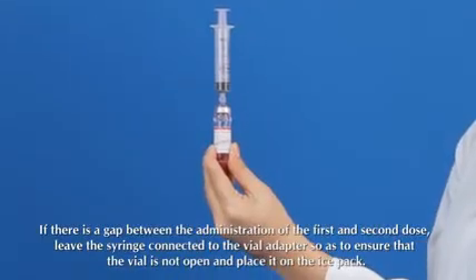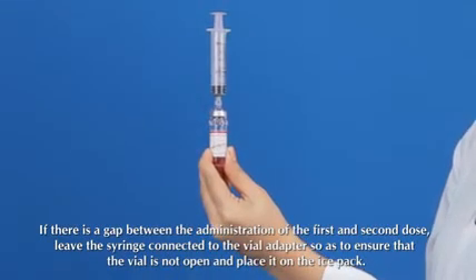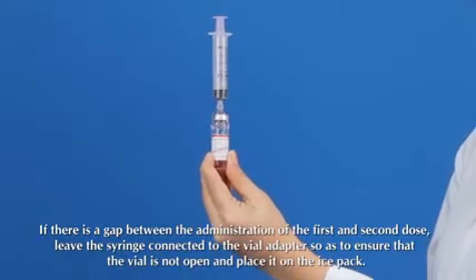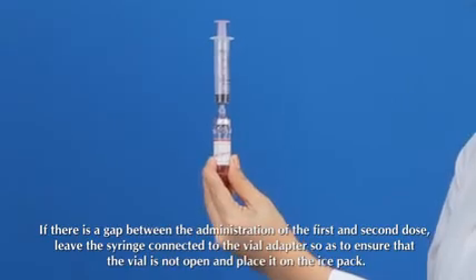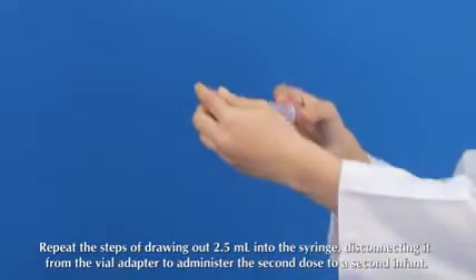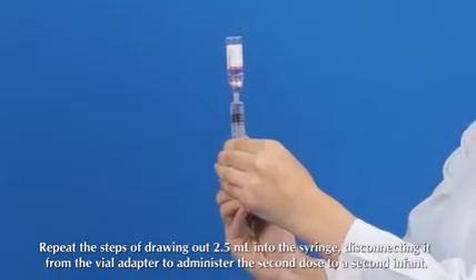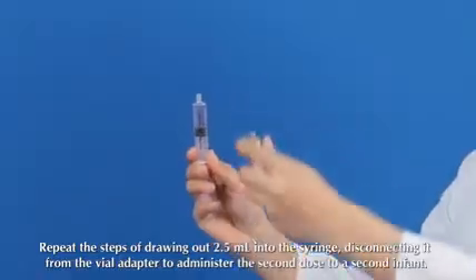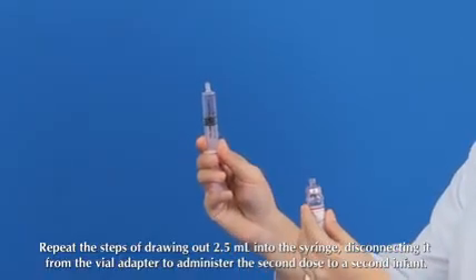Take a fresh 6 ml syringe and connect it to the vial adapter on the vaccine vial. If there is a gap between the administration of the first and second dose, leave the syringe connected to the vial adapter to ensure the vial is not open, and place it on the ice pack. Repeat the steps of drawing 2.5 ml into the syringe, then disconnect it from the vial adapter to administer the second dose to a second infant.